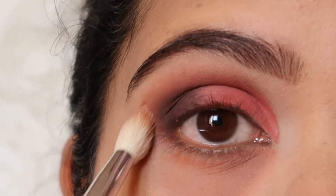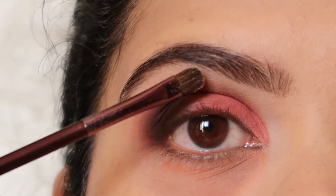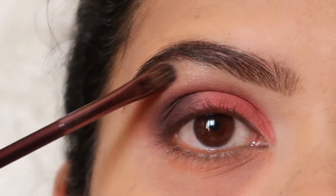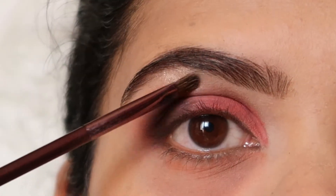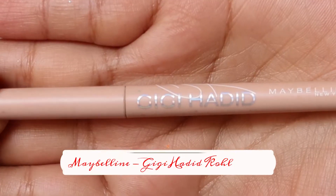Now I'm going to use the Mary Luminizer from The Balm Cosmetics to define my brow bone area and add a pop of highlight. Once done, I'm going to use the Gigi Hadid Eye Liner by Maybelline and apply it onto my upper waterline.